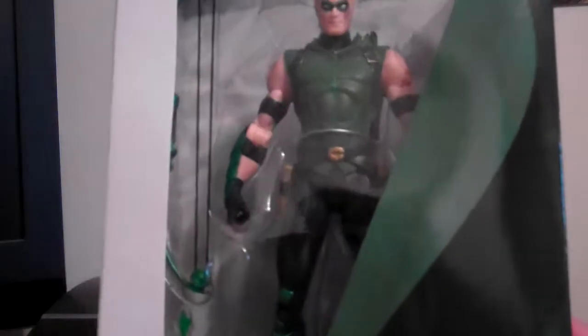Finally got it — Justice League 52 Green Arrow figure. Finally got it in my hands.